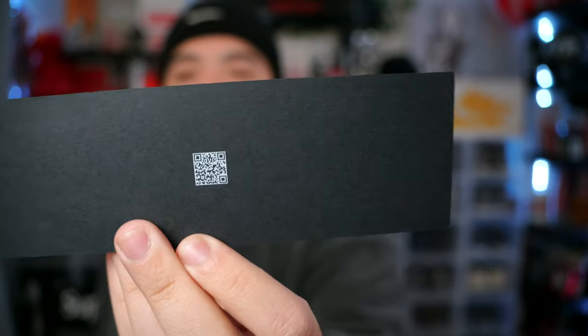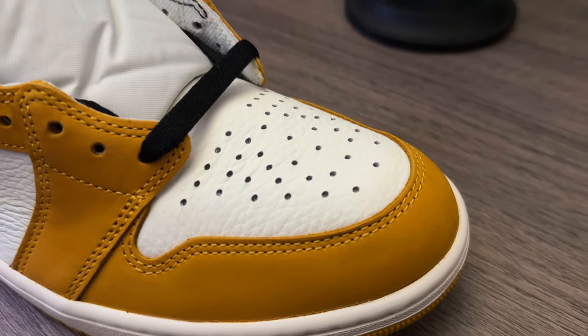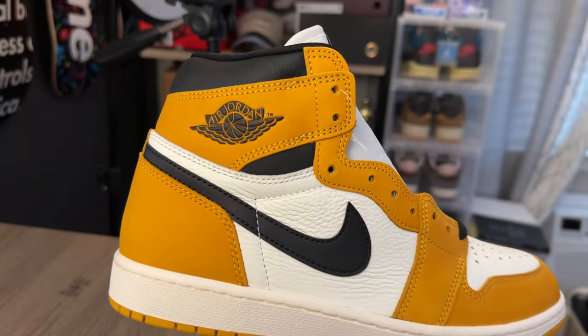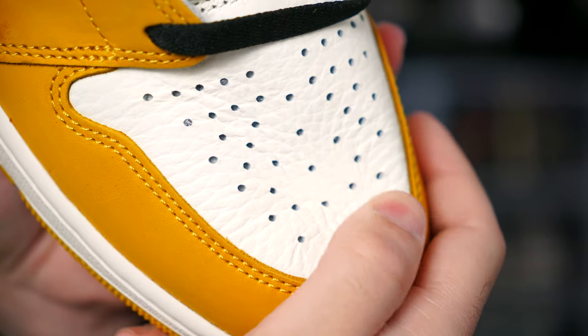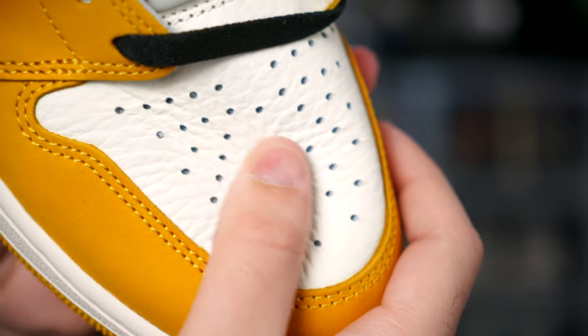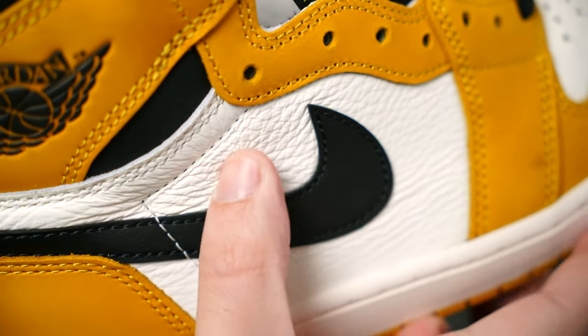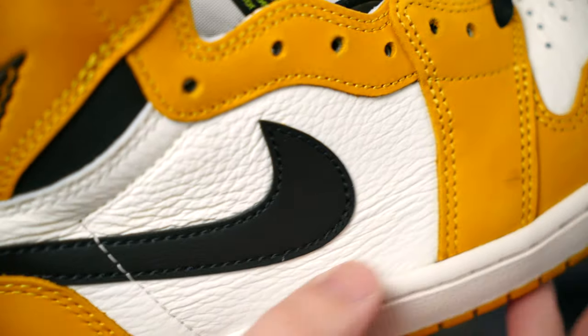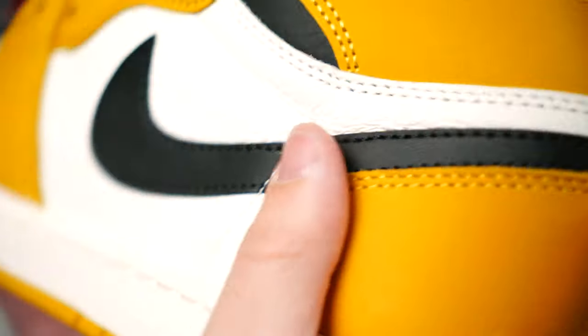They did bring the authenticity card. I don't throw this around loosely, but the materials on this pair — I don't know if it's just my pair — they look great. This might be the best tumble leather I own, and I have a lot of Jordan Ones. This pair is nuts with the material. I would almost like to think this is what shattered backboard quality feels like. Look at the side panel on my pair — it's just beyond tumble, this material actually feels really premium.